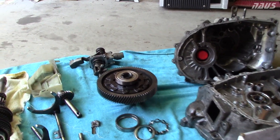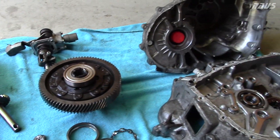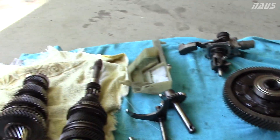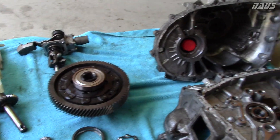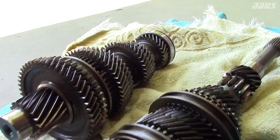K-Series transmissions are great. The funny thing is, I don't know how many people out there have actually broken the carrier bearings as the weak point, because these are known to break the gears first. I've never broken a gear in this car. I guess it's a good thing that I didn't break any gears, because these are still great spares to have.